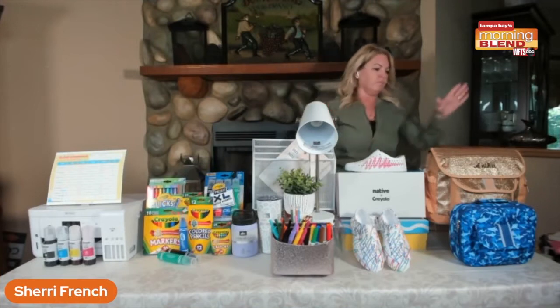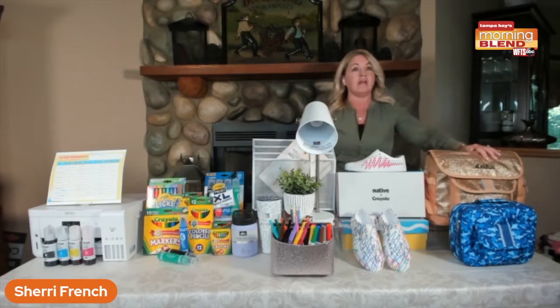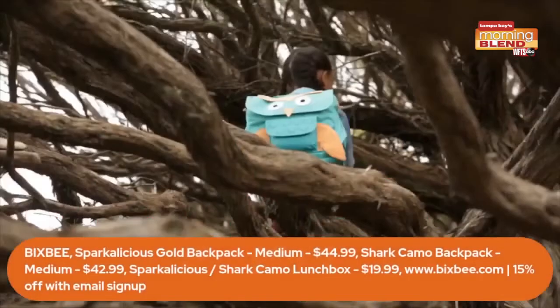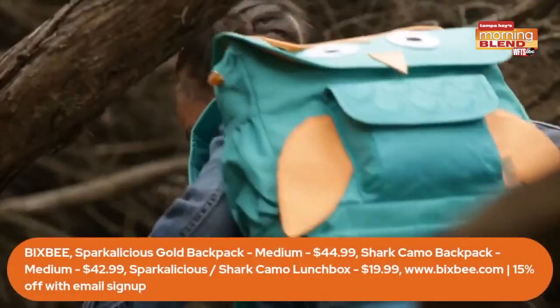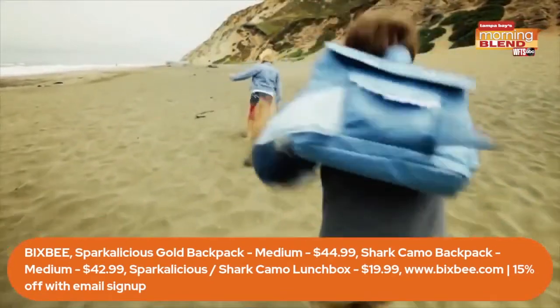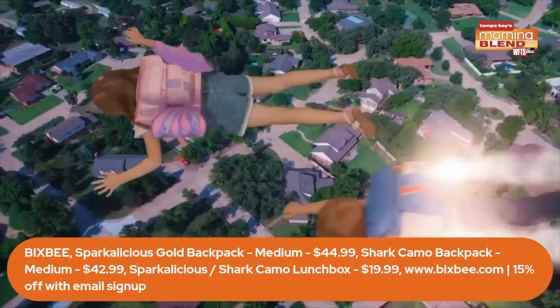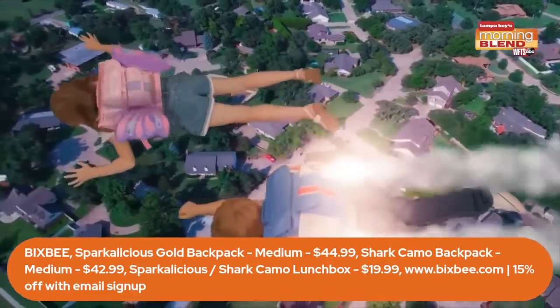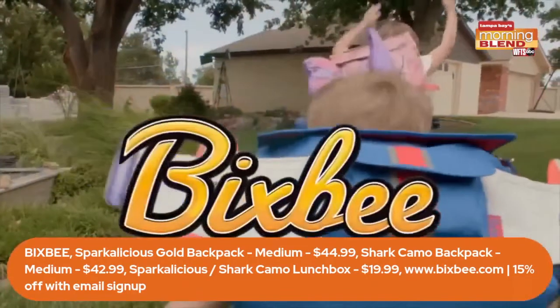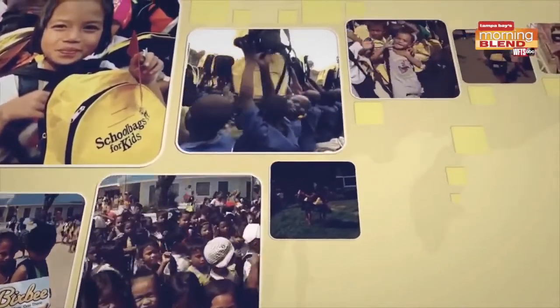I see some pretty cool backpacks there — it's all about the backpack! These are completely different than anything I've ever seen before. This is a company called Bixby. Their backpacks have a patented ergonomic and horizontal design. Traditionally backpacks are vertical, not horizontal, and they were designed to help keep that bag at the curve of your back. They're ergonomically made to make sure our kids are safe when they're carrying them.